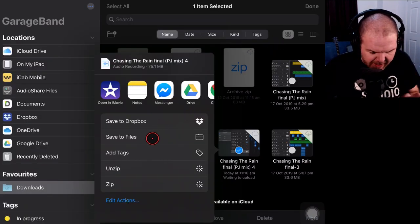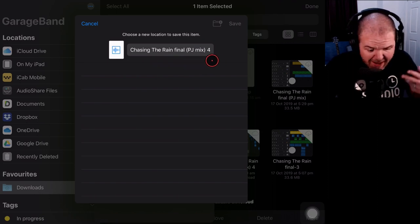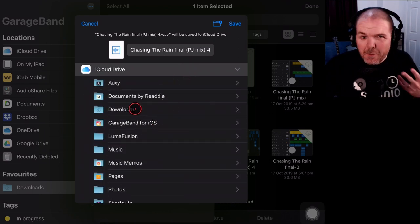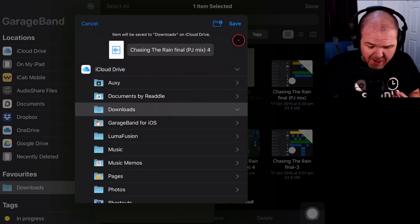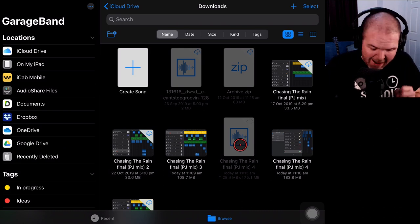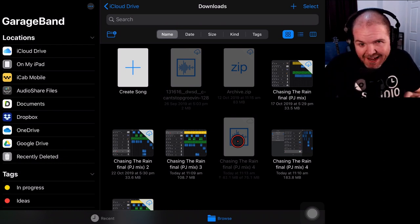Once that's done, we tap Save to Files and choose where to save. It's a WAV file — Chasing the Rain Final PJ Mix number 4. We'll go to iCloud Drive and pop it in the Downloads folder since that's where everything else is. We tap Save and it saves out. Then in AudioShare — a great app that costs just a few dollars — we tap the import option, go to the document picker, and find the WAV file in recent items and bring it in.